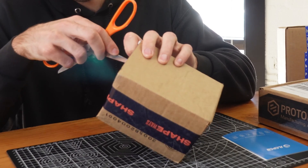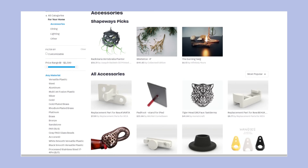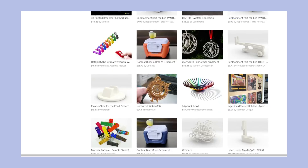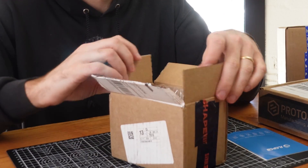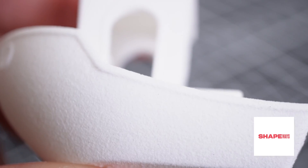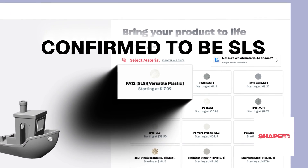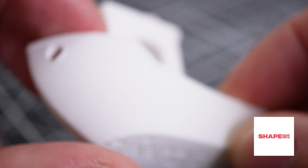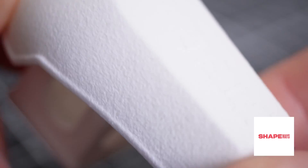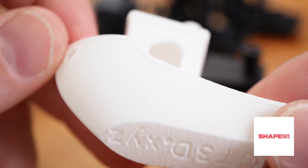The next box was from Shapeways. Something interesting to know about this company is that they have a marketplace where you can upload your designs and list them for sale. As you make a sale, Shapeways will 3D print your models and fulfill the orders for you for a percentage of the sale. This is a good option if you're looking to sell your 3D prints without building out a large 3D printer farm. This part was really impressive — it was made out of white natural versatile plastic. I actually don't even know what printing process they used, but the service quality is really good.